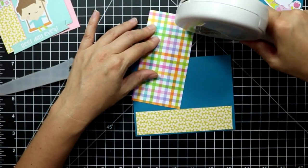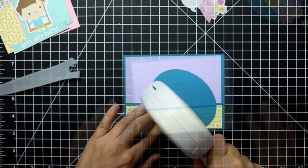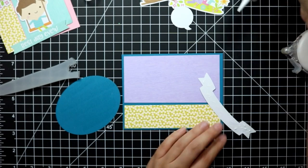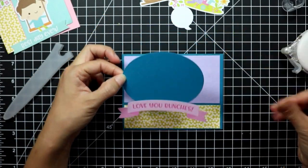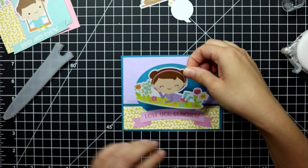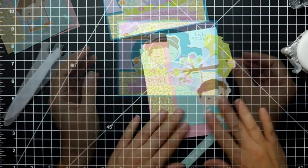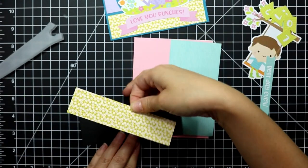For card three, I've taken a teal cardstock for the background, cut down to an A2 size panel, and picked out a couple of different pattern paper designs. I've adhered those to the card base, then took a stitched oval die and die-cut the same cardstock as the background. Then I've adhered the sentiment, popped my focal image in, and also added a little bird in the corner and a speech bubble.